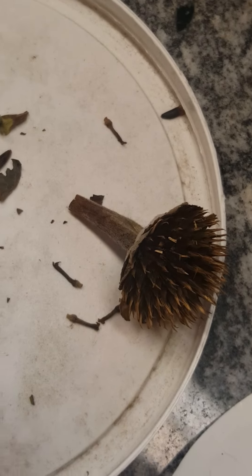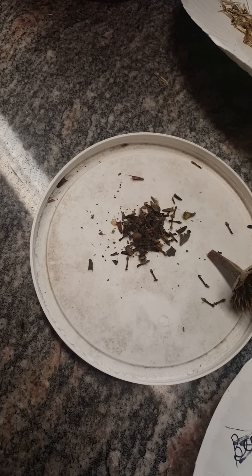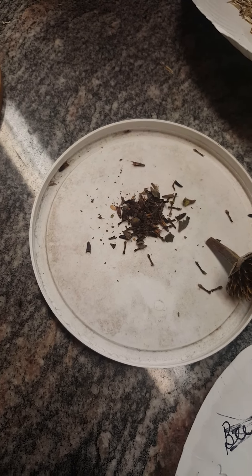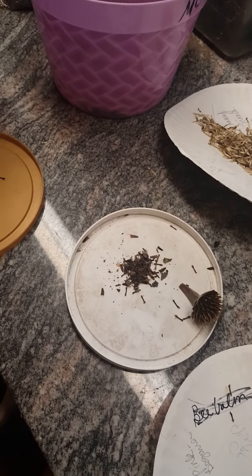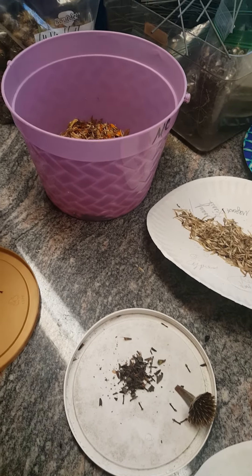Those little triangles. So we've got quite a bit of them in there. I like to shake it a few times because I feel like I miss a few that maybe are still stuck in there. So I'll shake these about two or three times, see how many I can get.